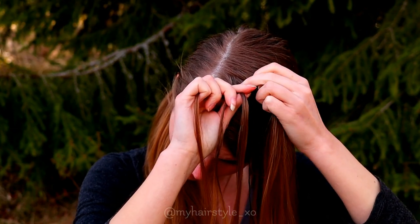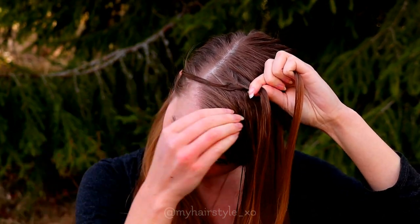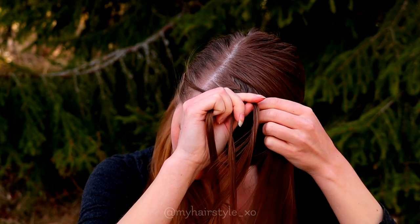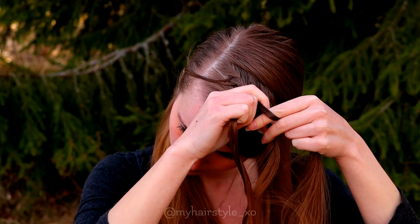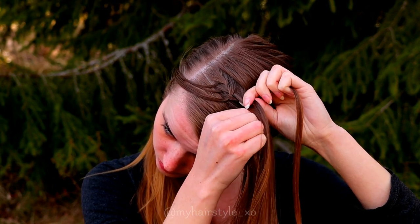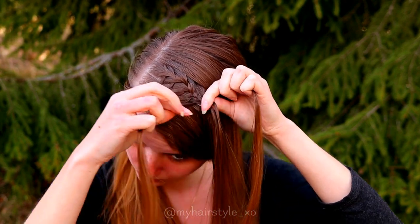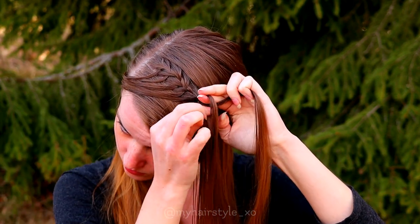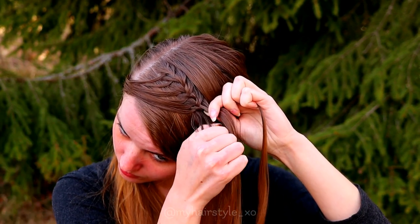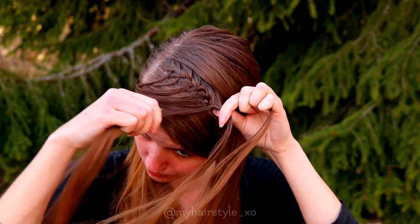Replace it with the new hair section and bring it over. Then right over, add hair to the strand you just moved to the middle. Then leave the left strand out, replace it with the new hair strand, then right over, add hair, leave the strand out, replace it and bring over. Keep on repeating that pattern until you braid the whole middle section into this braid.